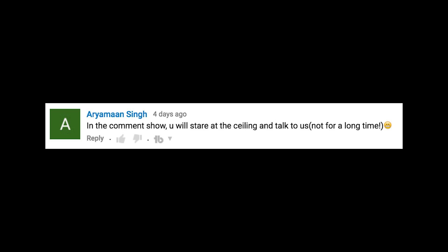Expect another behind the scenes video next week and then a new tutorial video the following week. Thanks again for all the comments and I'll see you all next time. In the comments show, you will stare at the ceiling and talk to us. But not for a long time. I would never submit to such a presumptuous request. I don't have any boogers, do I?